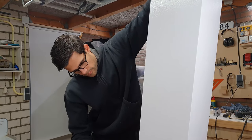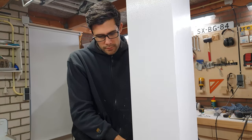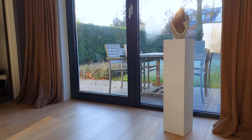The customer wasn't sure about the final color so I delivered the pillar without the final layer of paint. Once that's done I'll be sure to share it with you guys on my Instagram. I hope you liked the video — if you do please like and subscribe and I'll see you guys for the next project on the Kronofield shop.